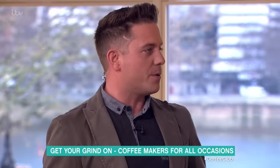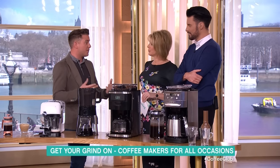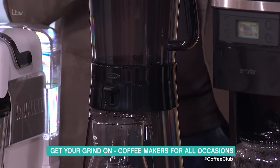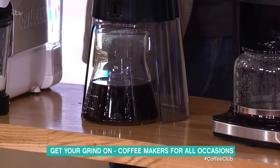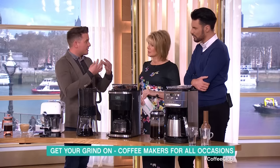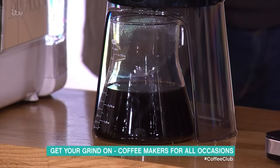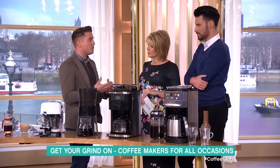Have you heard of cold brew coffee? It's really picking up and gaining in popularity. This is the OXO cold brew coffee maker. You steep the coffee grounds for 24 hours in cold water. Hot water extracts more acid from the coffee beans, whereas cold water extracts less acid, making the taste not so bitter — a bit sweeter. It also brings other flavours to the fore, like a caramel tinge.